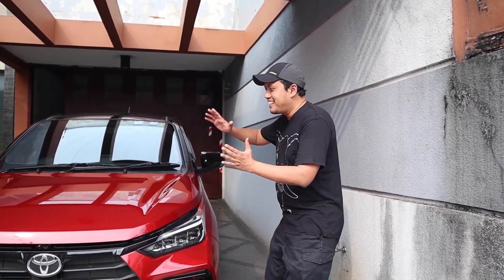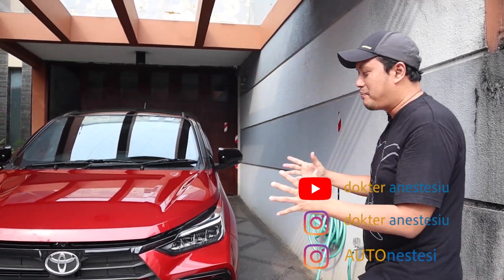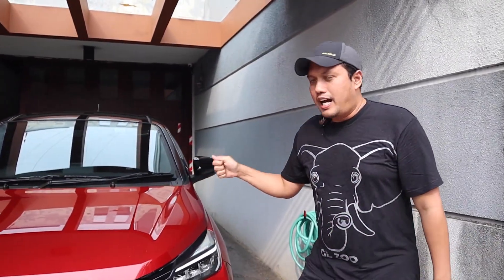Assalamu'alaikum, selamat datang di channel Dr. Anastasio. Teman-teman, kita kedatangan Agya GR Sport. Alhamdulillah kita dapat kesempatan untuk review si Agya GR Sport yang terbaru tahun 2023.